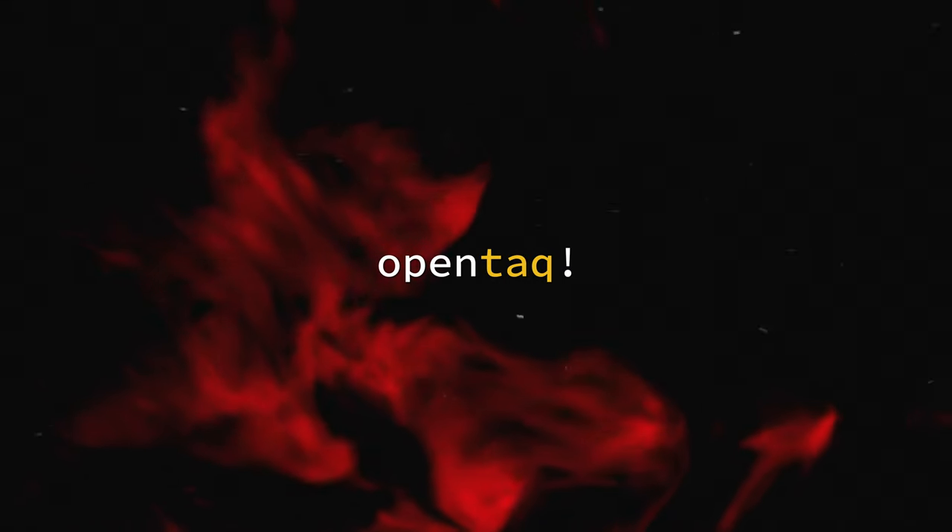What happens if you combine the Framework laptop with Fedora? Hi, this is Carsten with OpenTech. And while you are here, don't forget to like, subscribe and hit the notification bell, since it helps. Now let's install Fedora 36 on the Framework laptop.